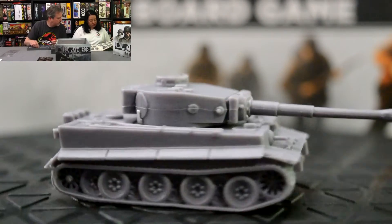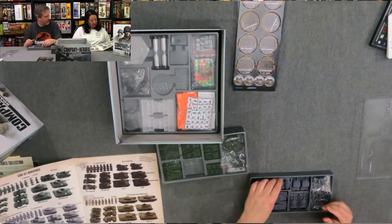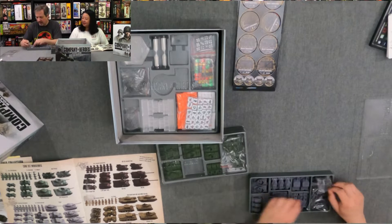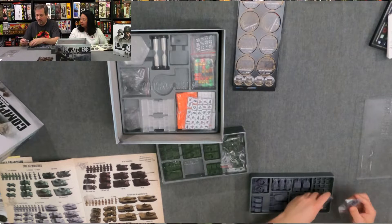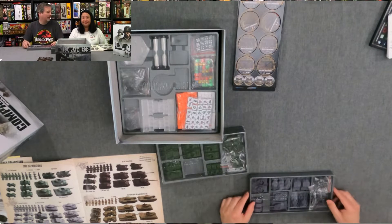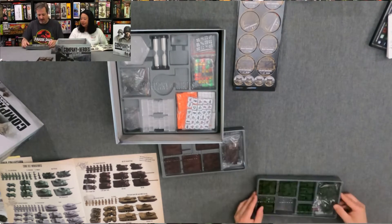Oh my god — grey! So you get two Tigers, two Panzers, Sturmgeschütz, and then you've got your Sd.Kfz.s over here and Kübelwagens. Just like with the British, you have your infantry stands here — anti-tank and regular troops — and there are squares in the bottom of this tray as well. These are some nice trays, almost perfectly designed actually. And then we have the Americans.